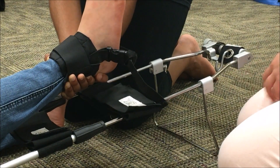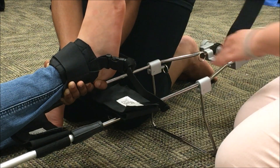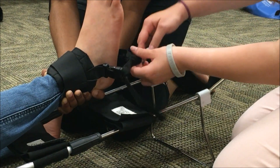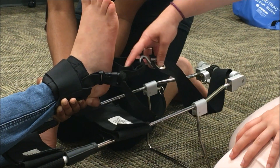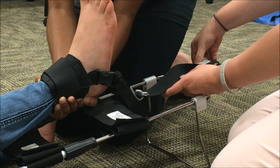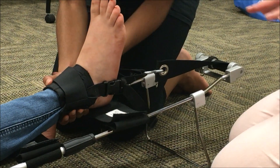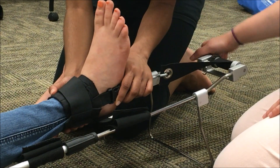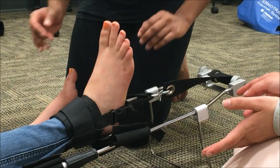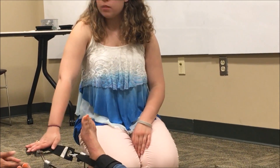Raise the kickstand on the traction splint by pushing it, and to lower it later, pull the tab and it lowers. You then loosen the traction mechanism — pull and it loosens — and hook it onto the ankle hitch. Some devices have a ring, others just have a gap in the banding. Once that is done, spin the metal wheel to the right to apply traction, continuing until the patient's two legs are the same length or until the pain is relieved. Once mechanical traction is applied, your partner can stop holding the manual traction.